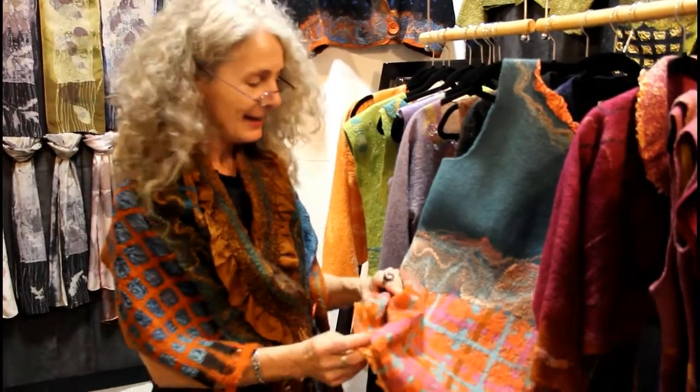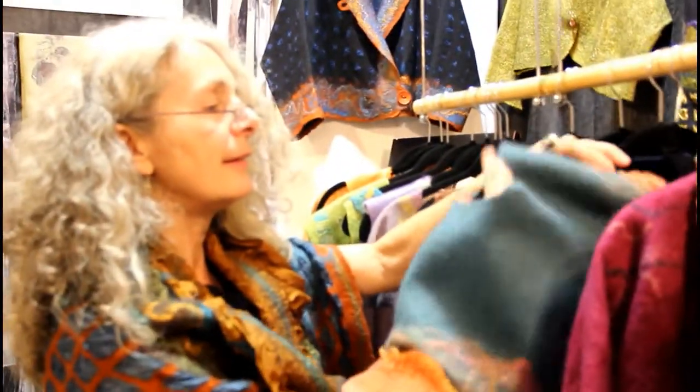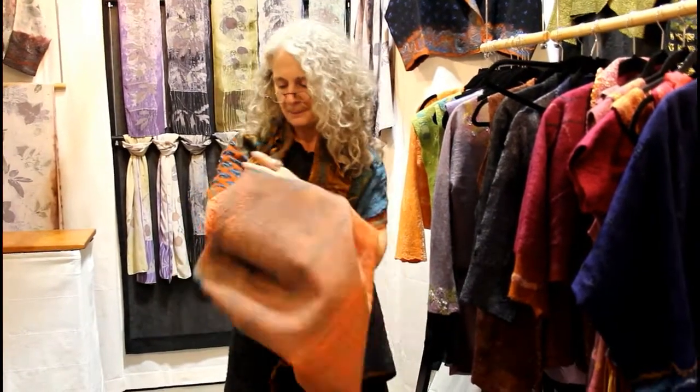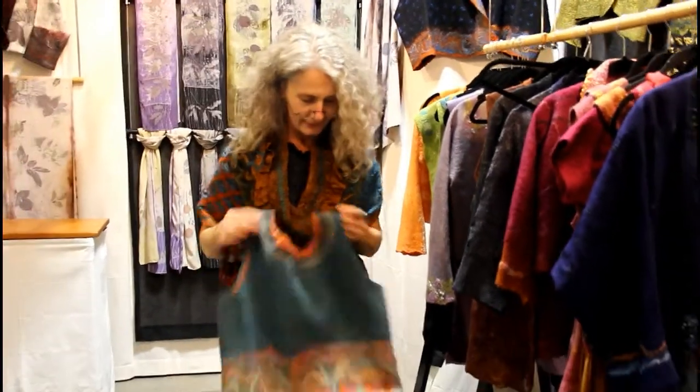The garments are actually seamless — there is no stitching. The wool is the glue that holds everything together. If you were to turn this piece inside out, you would have a whole different look, because you're looking at a garment that has no stitching, so you can turn it inside out and have something very unique. On this side, you're looking at the design of the wool and the fabric together.